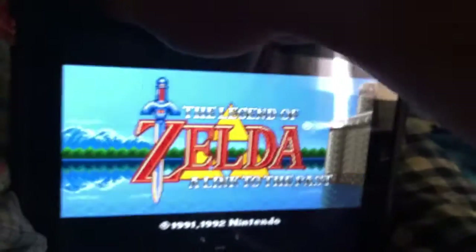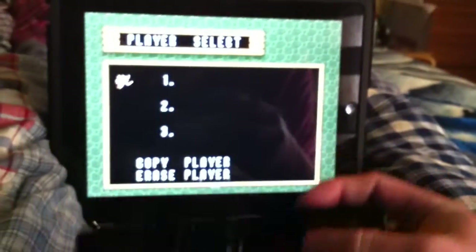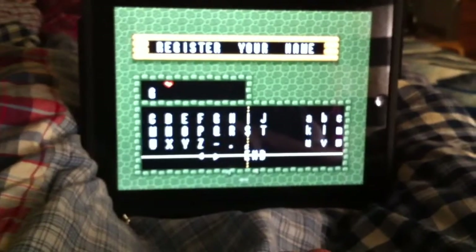I'll just show a quick preview. Let me put it down for a second to get a better angle. There it is — you can actually use the Wii Remote to control everything, which is so much better than the actual touchpad for playing.